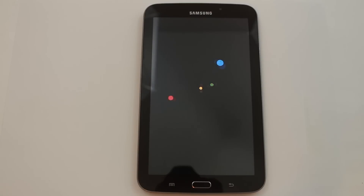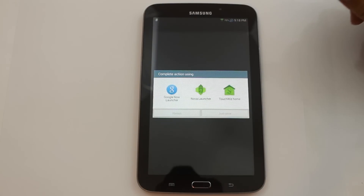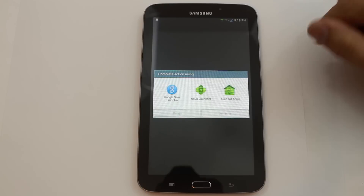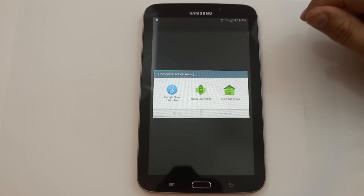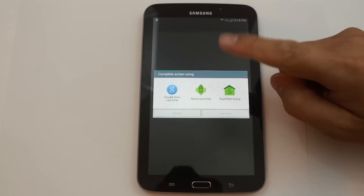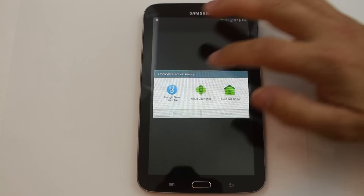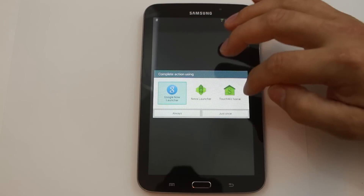First things first, you can see it had a sidebar launcher there — that was pretty sweet, and we'll get into that too. But first thing it does is ask you which launcher you want to use. Your options are the Google Now launcher, Nova launcher, or the stock TouchWiz launcher. It's either Nova or Google for me — TouchWiz is kind of lacking.